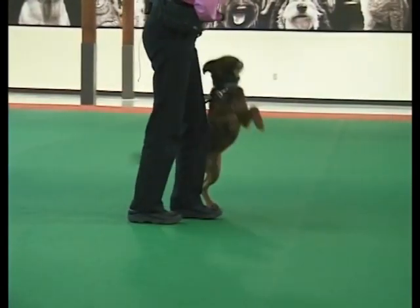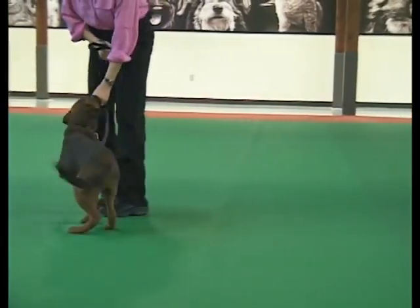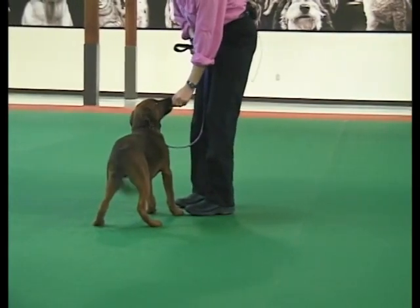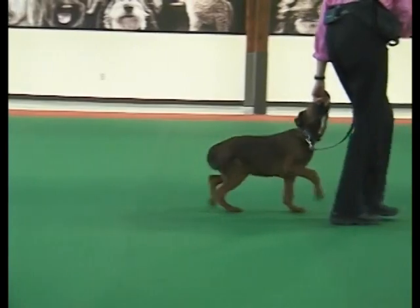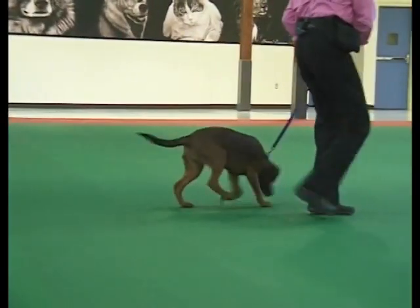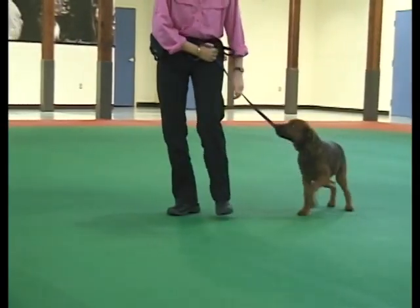When your dog is following easily, begin walking forward. If you want him to be at your left side, be sure to deliver treats while he's in this position. That's why we hold the leash in our right hand — it keeps the left hand free for treat delivery.